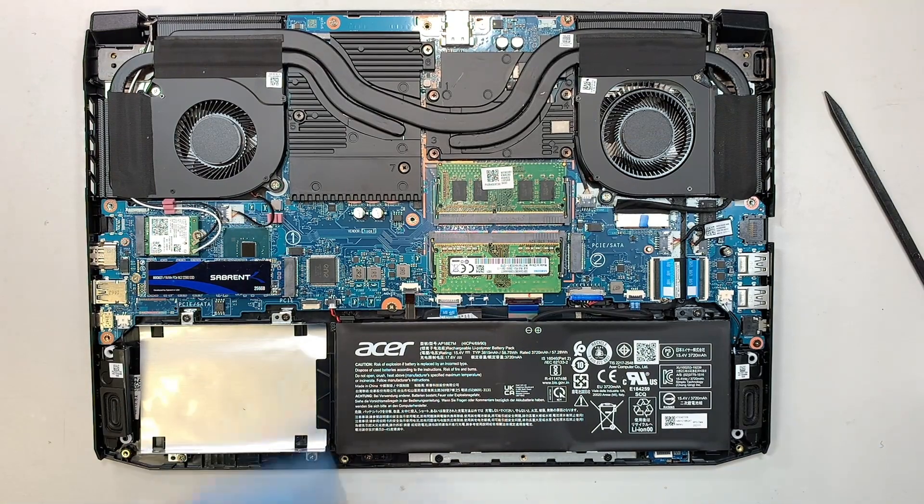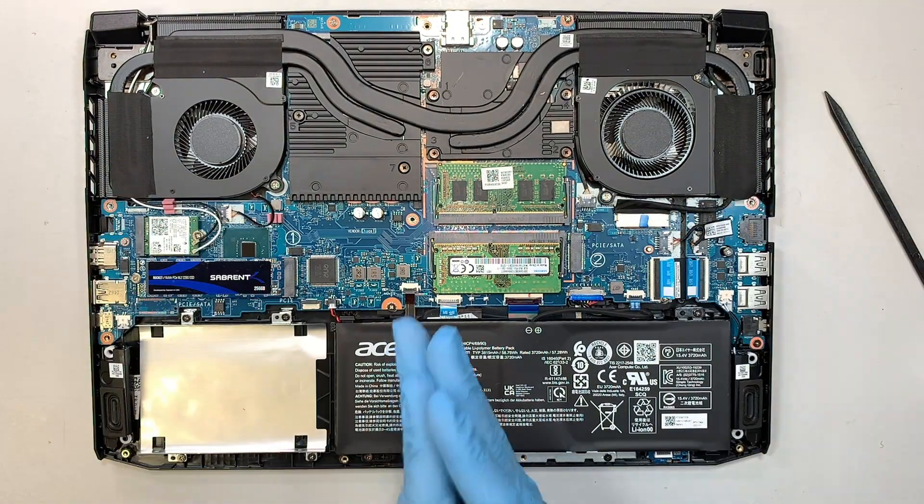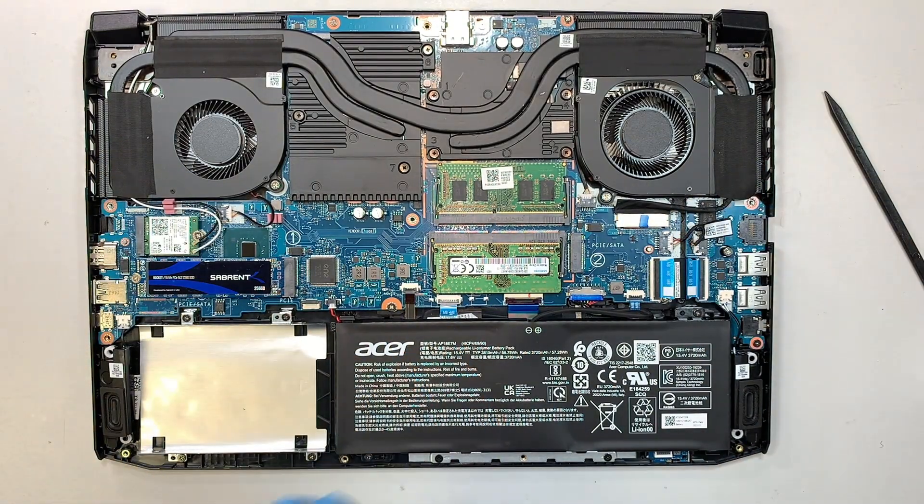So that's pretty much it — put the cover back on, put all the screws back in, and there you have it: you've just upgraded your M.2 drive to a larger one.